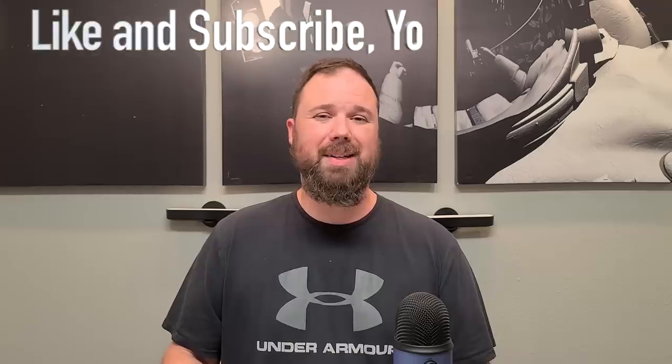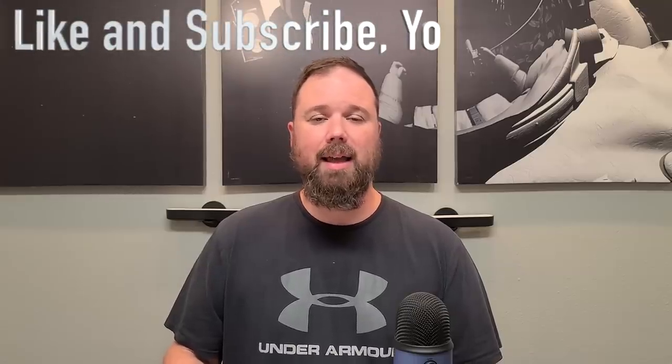Before we get into that, if this is your first time stopping by the channel, I appreciate you being here. If you enjoy the video, please hit the like and subscribe button, and the little notification bell if you want updates when new videos come out. Now let's take a look at the LG Velvet.